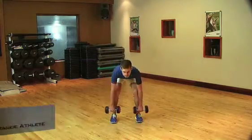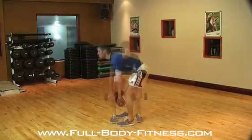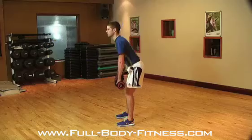To set yourself up, stand tall, shoulder blades together, abs tight, back straight, and weight through the heels, keeping a slight bend in your knee.